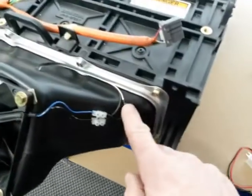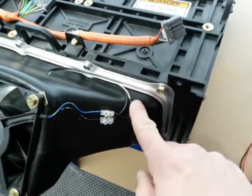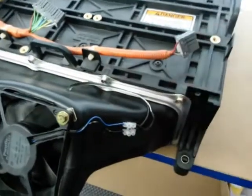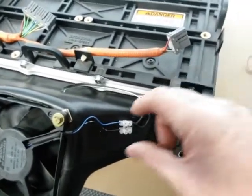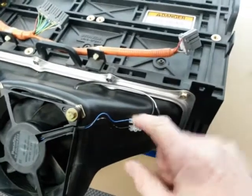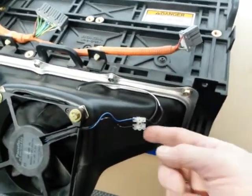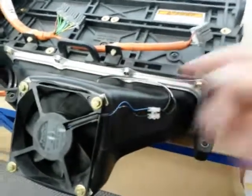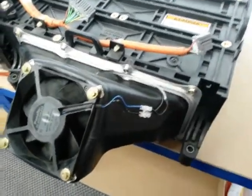I've put a little 1N4001 1 amp 50 volt diode in the output from the LED driver. If you also have the fan controlled by the car with normal wire connections, put a diode in the positive lead for that as well. Then they won't try to drive each other — they can operate independently and the fan can be driven by both systems.